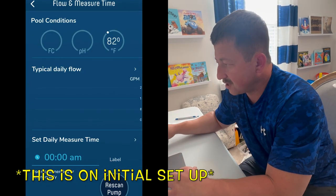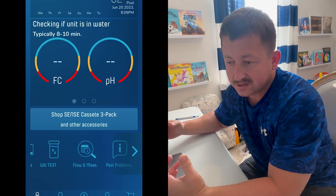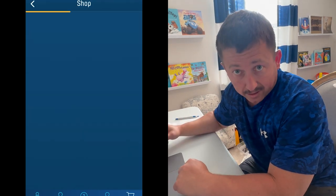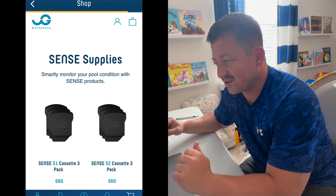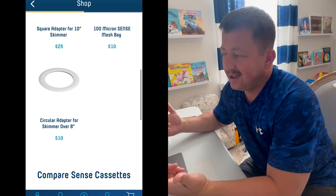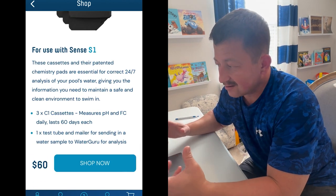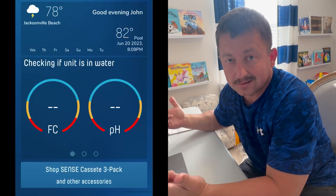The unit checks to see if it's in the water. It'll actually measure the flow to tell you if your water filter's getting clogged or if something's happening with your pump, which is actually a pretty cool feature because you can stay on top of that as long as your unit's working. This is where they try to feed you the cassettes — you can buy three packs or one packs. It's their business model, it makes sense. Chemistry needs products and there's all these little scientific things that happen inside these cassettes, so obviously you've got to buy them.